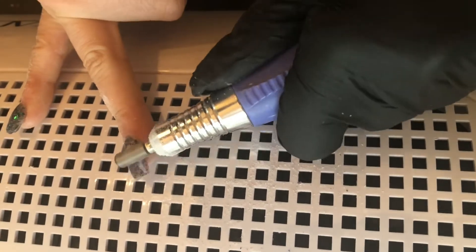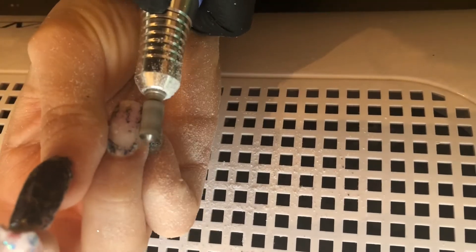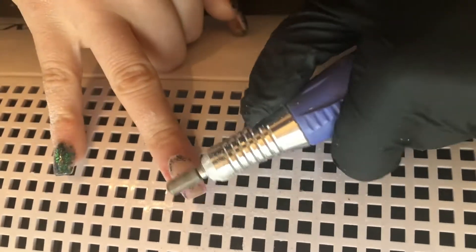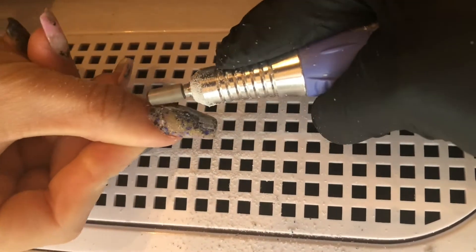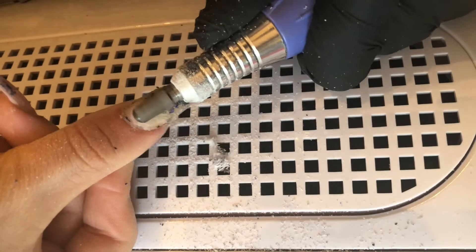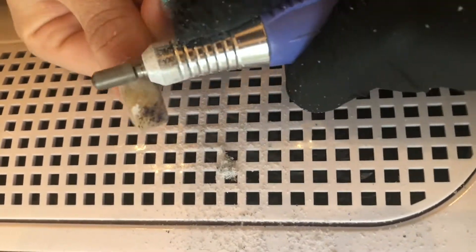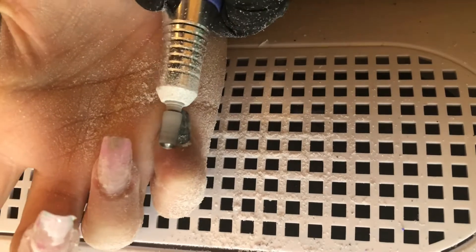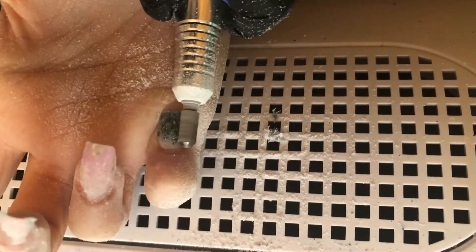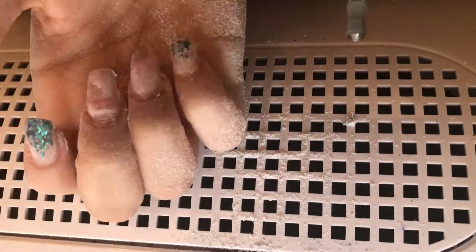I'm going in with a coarse carbide bit and my drill is set pretty high. I'm just trying to get off all that old product. This set uses MVP's chameleon shards — I'll have a video on that coming up. The coarse carbide drill bit is meant to remove the bulk from the nail and your previous product.